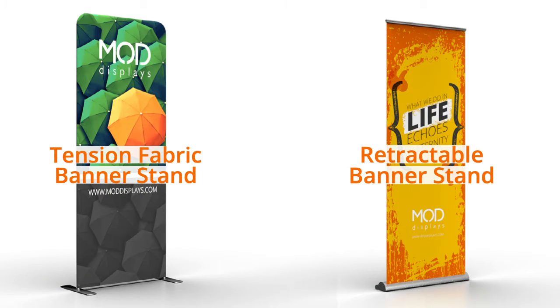Hey everyone, thanks for watching. Today we're going to do a quick video on banner stands, which are one of the more popular displays in the entire event industry.